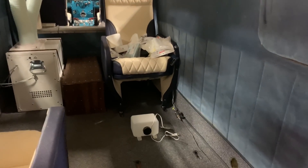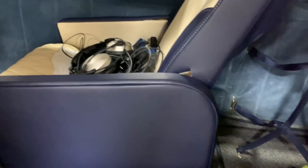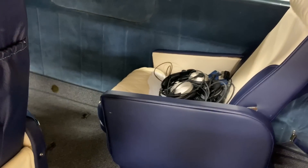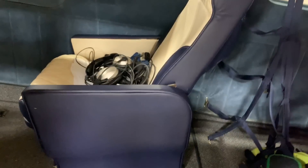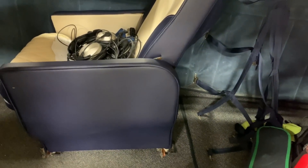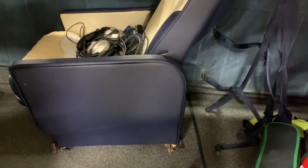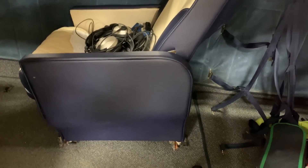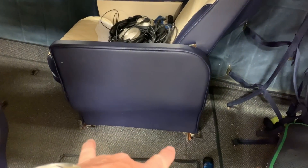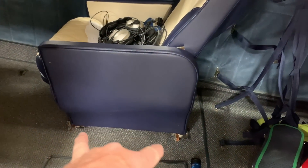One of the things I decided to do since we have the air conditioner in here now is this chair used to be up there and we used to have a couch that went all the way down this wall. What I'm doing is moving this chair back here to the back position of where the couch was, but the problem is that the holes in the floor for the chair don't line up perfectly with this chair in this position.